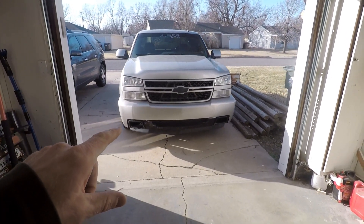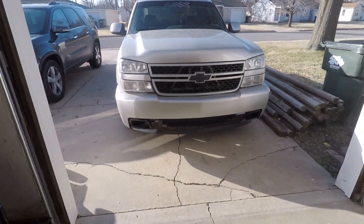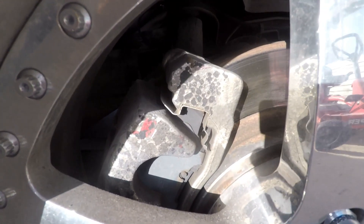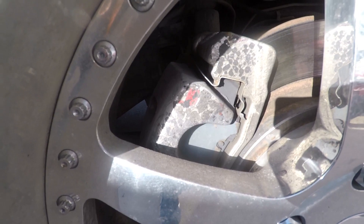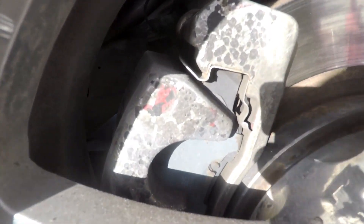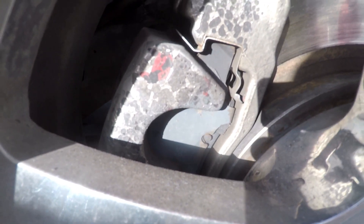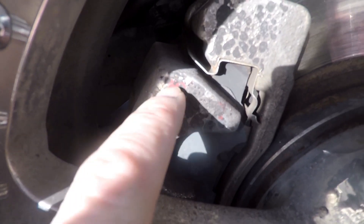Welcome back everybody, my name is Brad and this is B-Modified. As you can tell by the title and thumbnail, we're going to be painting the brake calipers on the SS here today. They have been painted before - somebody tried to color match the truck - and it is just time for them to be redone. You can see it's been red before that even.